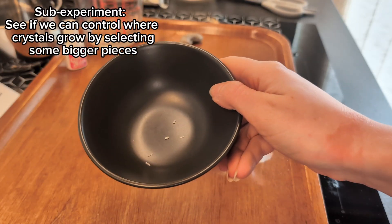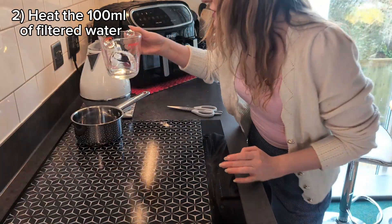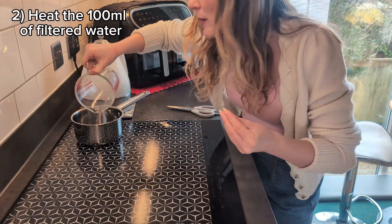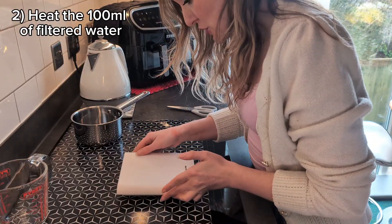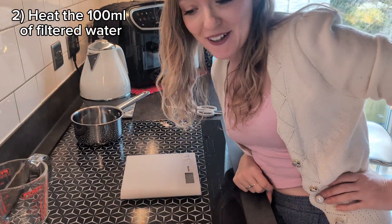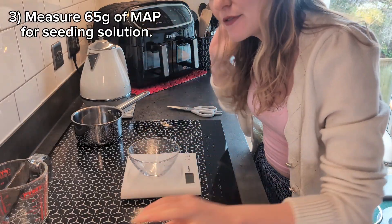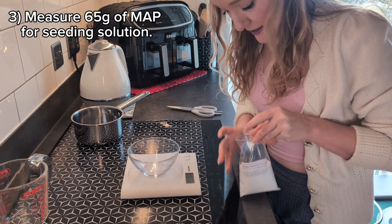I've now got five little crystals in here. I'm going to get this water to a very light warm — I don't want it to boil — and whilst it's doing that I'm going to measure out how much mono ammonium phosphate I need. I'm still reading that off the packet. At this point I'm going to have about 65 grams for the seeding solution, which is different to the growing solution we'll have later.